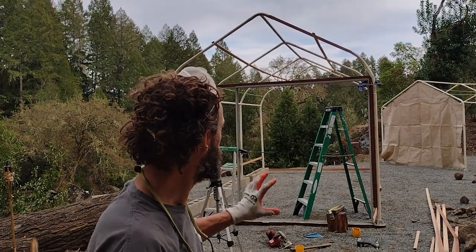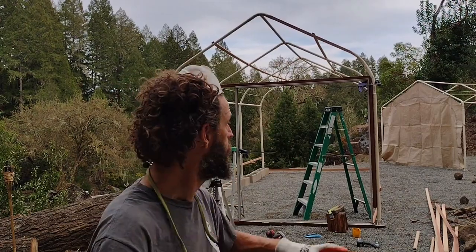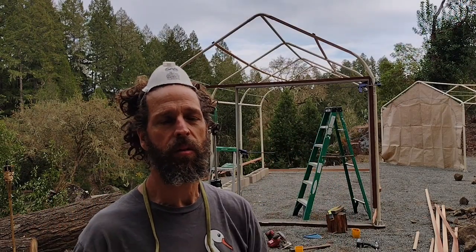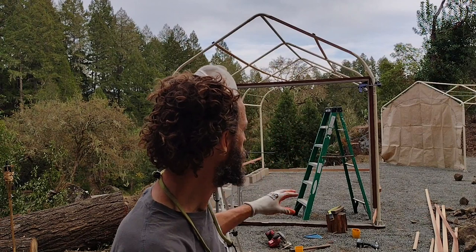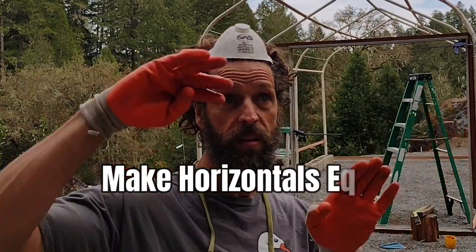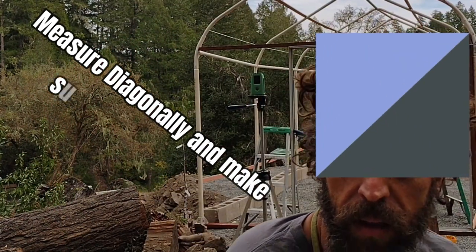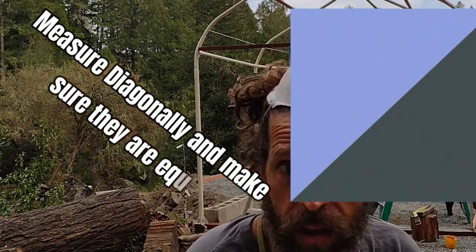A quick tip about using recycled and reclaimed doors and windows: when trying to get them to fit, don't use level and plumb — use square to itself. If you try to use level and plumb with old stuff, especially on uneven floors, it's too much work. Cut things to the same measurement, box them back together, use your diagonals to get them right, and you'll have better, quicker luck reclaiming old windows and doors.